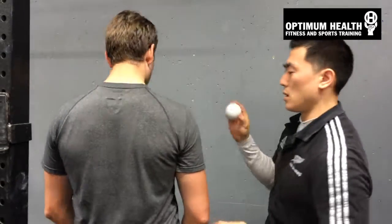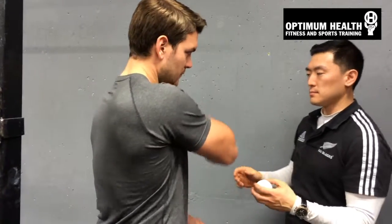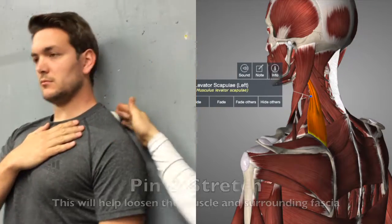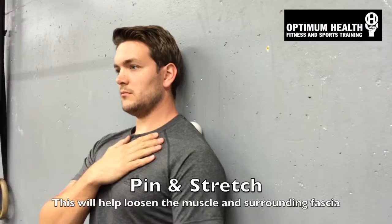We're going to do this with Gus — he's going to put the ball into the top portion. The top angle of the shoulder blade, right up here. He's going to put some pressure in there and then just come up.